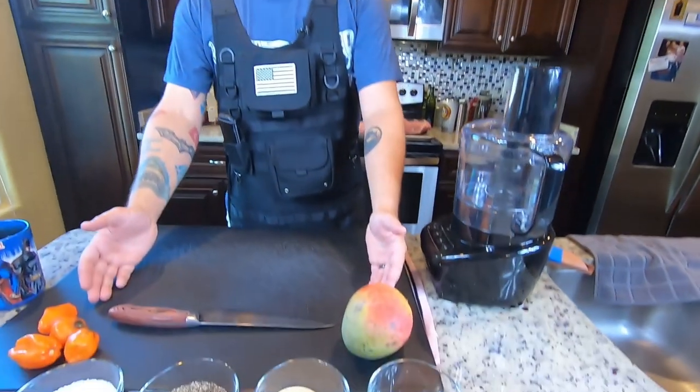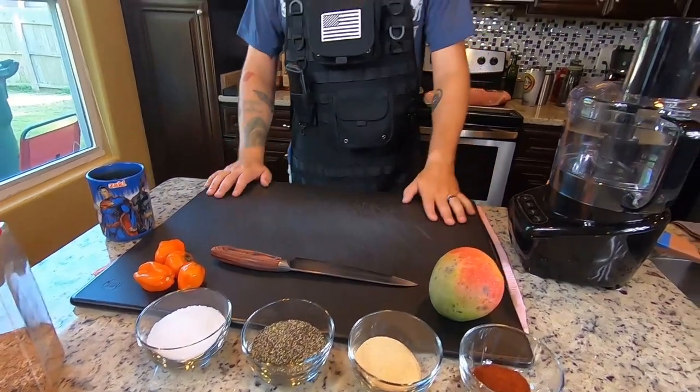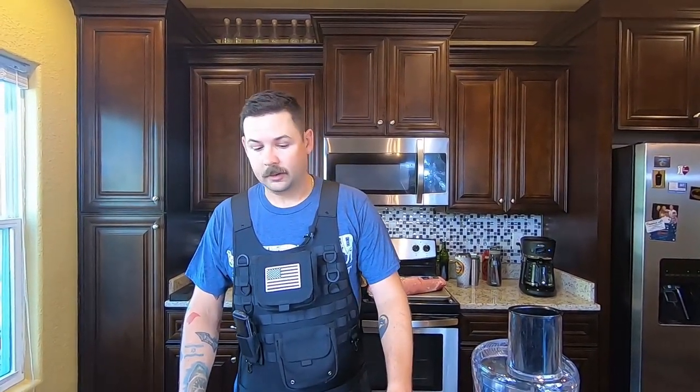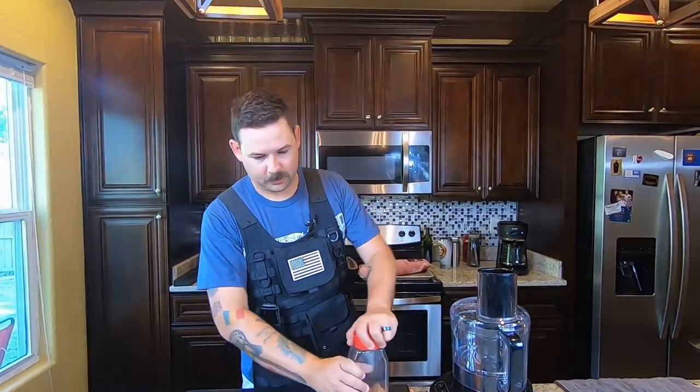I'm going to do one with just a plain dry rub, and the other one we're going to do a really awesome mango habanero slather with our normal rub. Let's go ahead and get started. I've got to make up a little bit more pork rub because I've been using quite a bit of it lately. I went ahead and laid out the recipe so you guys can see it. Got my awesome little shaker bottle that I normally use.